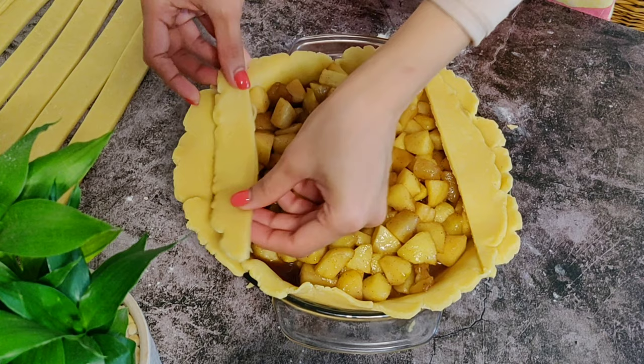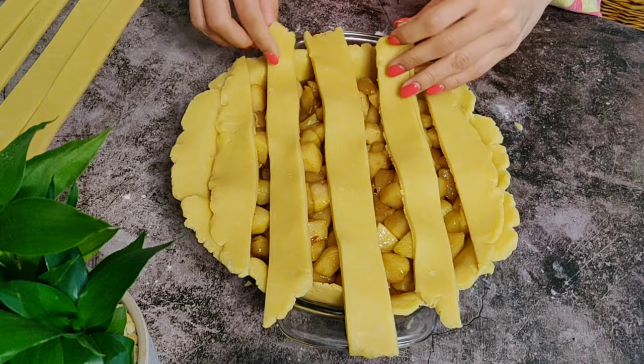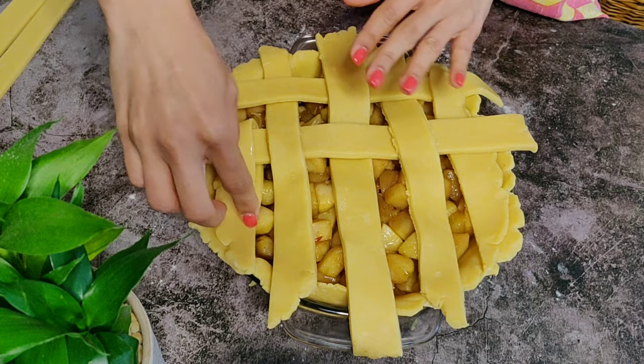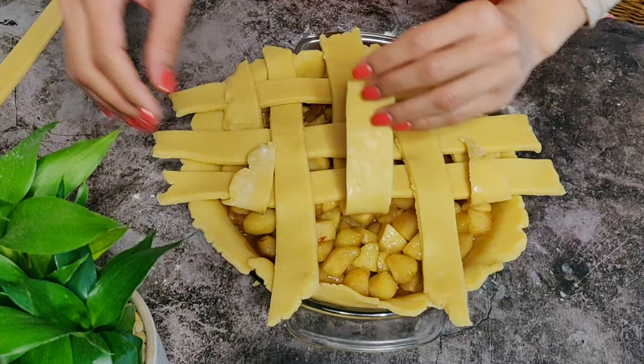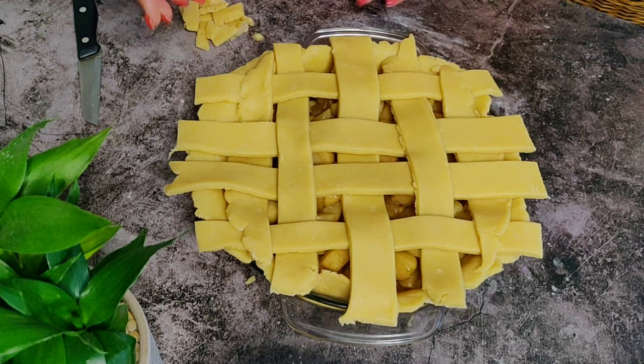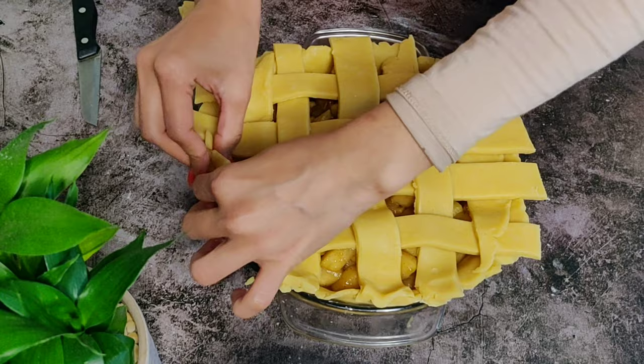Now we'll arrange the other half of the strips horizontally. Fold two alternate strips halfway up and place one strip horizontally. Put the folded strips back, fold the other alternate ones, and place another strip horizontally. Then we do the exact same thing on the other half. Once done, cut off any extra parts of the strips that are hanging out. Then tuck the edges of the bottom and top crust in together, pressing the edges so it evenly bakes.